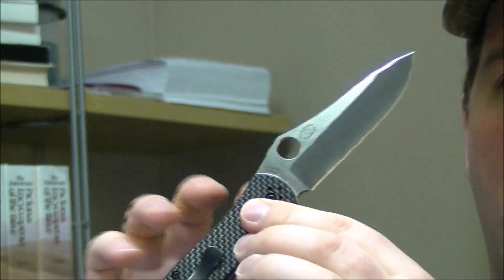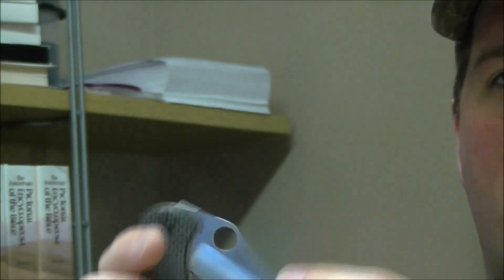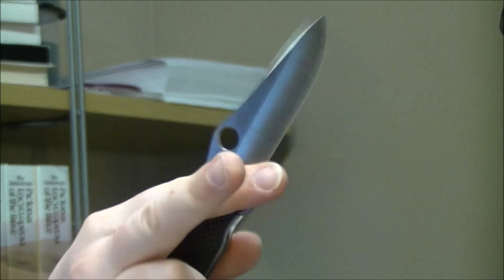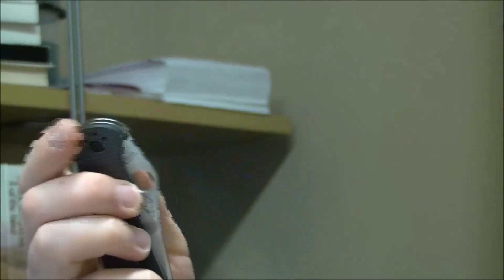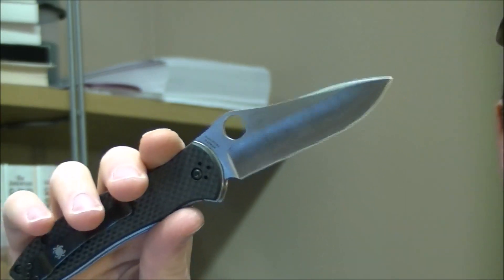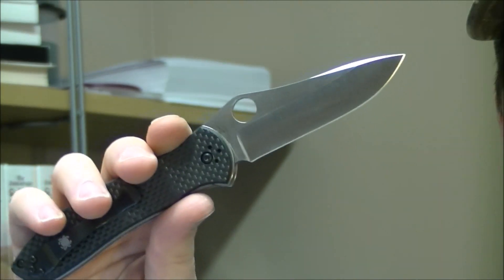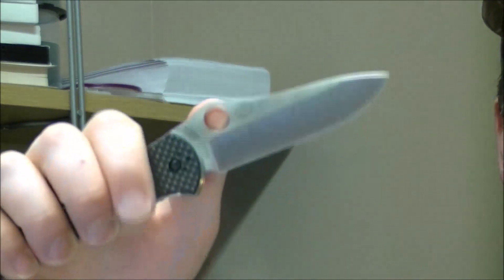Let's move on to the pivot and the lock. It is a liner lock — you can see that there. The pivot is phosphor bronze washers, not ball bearing, although it is quite smooth. It Spyder-flicks out quite nicely. It's comparable to any of your Spydercos that you know and love — the Manix, your Military, your Paramilitary — all of them have those phosphor bronze bushings and they all work really, really well. None of them are ball bearing, which I actually kind of like.